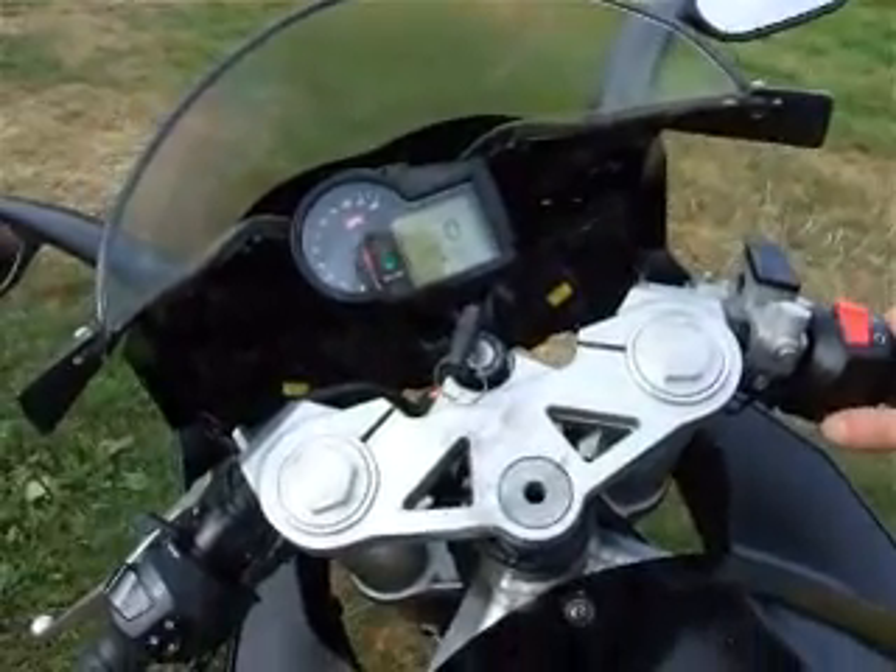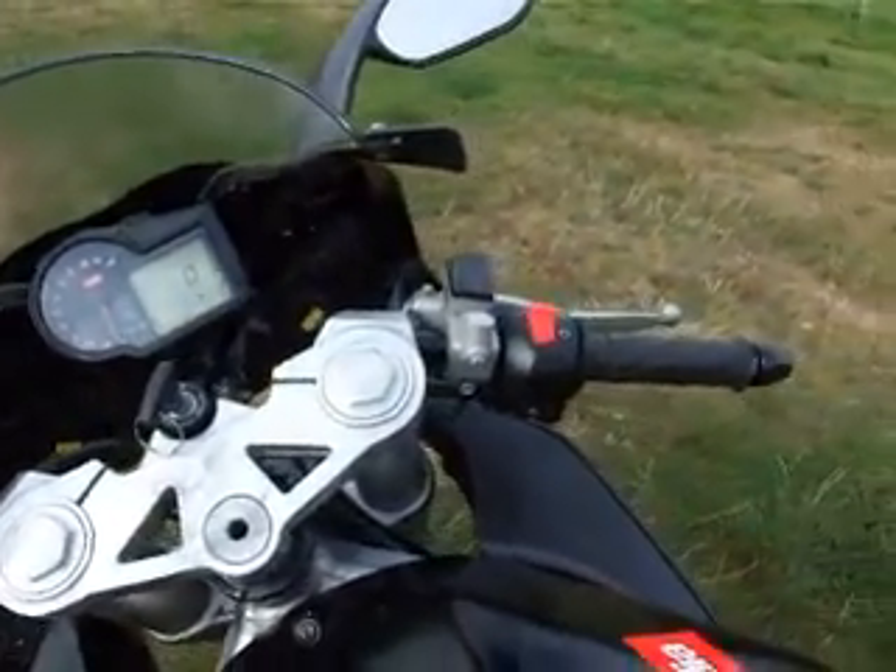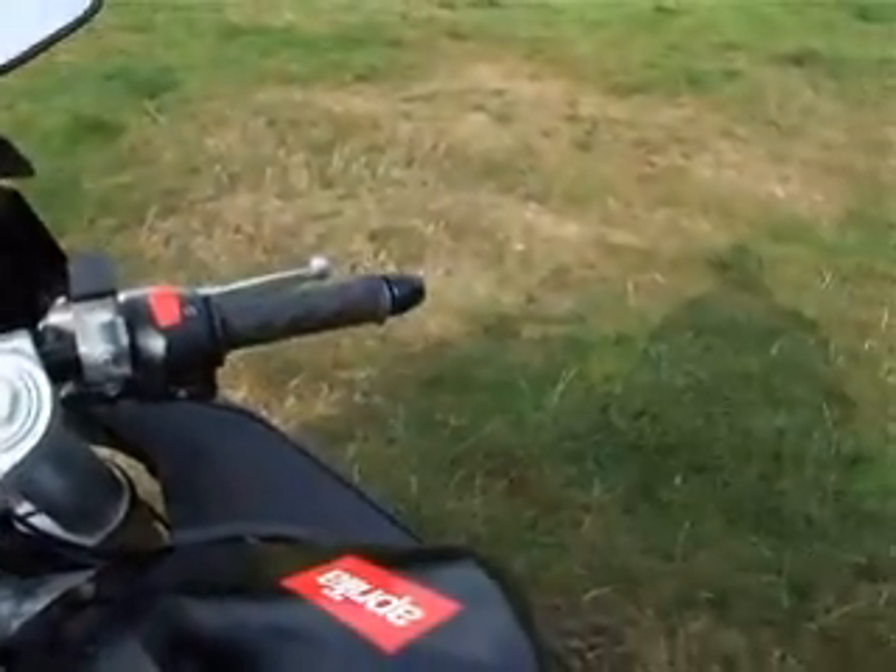Right, let's start the engine. It starts first time, seems fine, and the battery seems good.